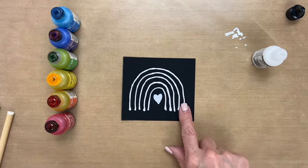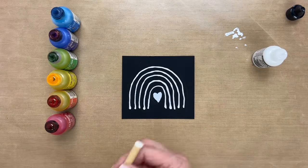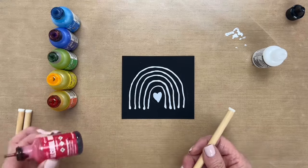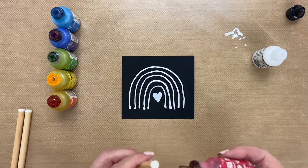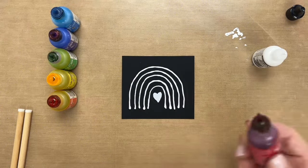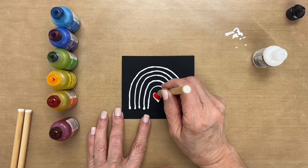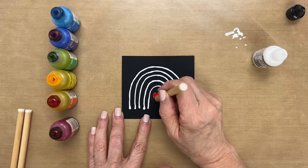Now that it's dry I am going to color it. I'm going to use these detail blending tools made by Ranger as well as some Tim Holtz alcohol ink. I'm just going to put a little bit onto the tool and I'll start coloring my picture here.